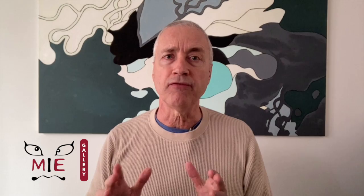Kunichika designed a series one year before this, in 1867, called Mirror of 32 Good and Evil. It was published by Wakasaya, but that earlier series was less cohesive and more traditional in design. I'm guessing it was well received and Kunichika thought, why not embark on another set? I'm very glad he did. You can see our collection of this series on our website at miagallery.com. I hope you've enjoyed this deep dive — please like and subscribe, and happy collecting!